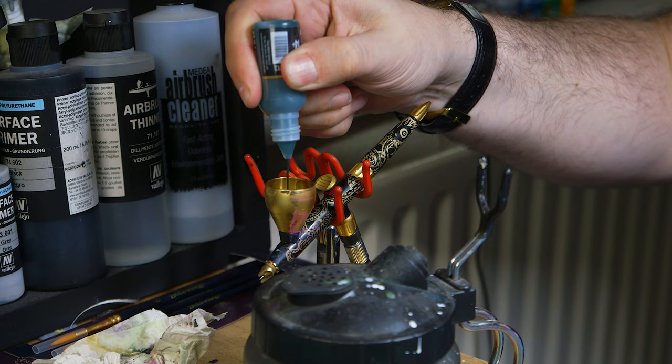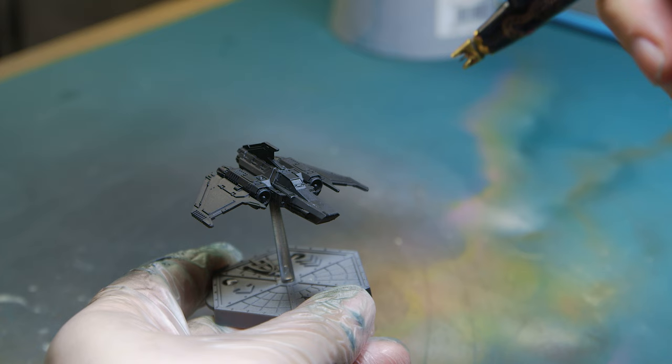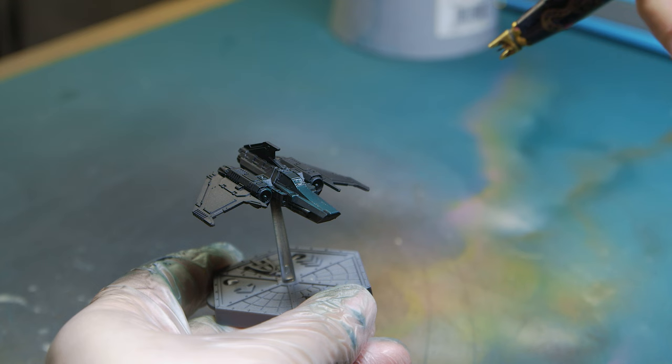Now that I had a feel for the paint, I started getting to work applying a base coat through the airbrush. I thinned it with just a couple of drops of water — nothing fancy, nothing special — and got a nice base layer of green down ready for some highlights on top.